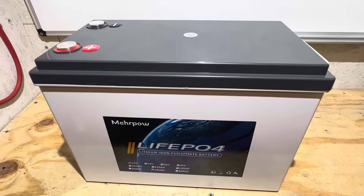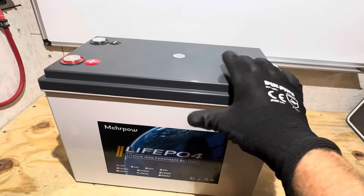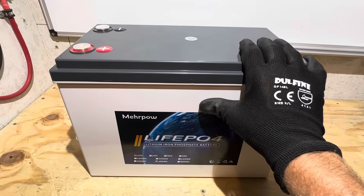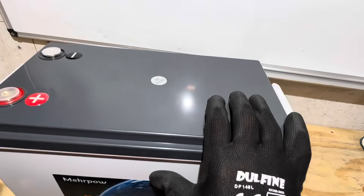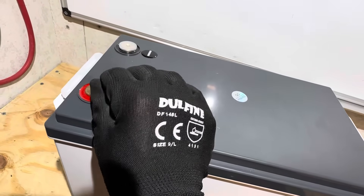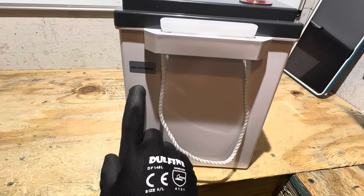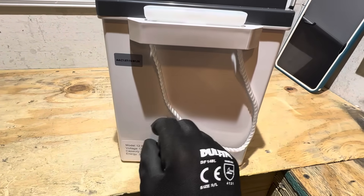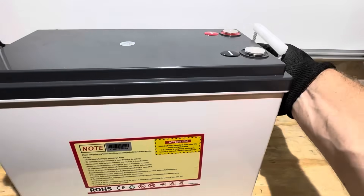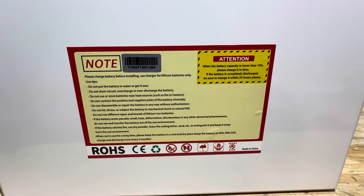Taking an overall look at the battery before the teardown: it has nice rope handles on either side for transport — it weighs close to 60 pounds, so that's a lot of energy in a compact package. There's a QC pass sticker, nice embossed positive and negative markings on top, and brass pass-through terminals. On the back you'll find the Bluetooth MAC address, a capacity sticker, serial number, warnings, and compliance certificates.